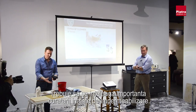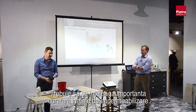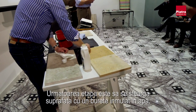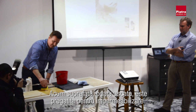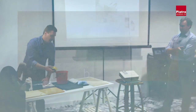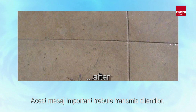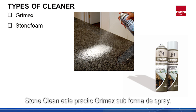The Grimex grabs hold of the sediment that normally accumulates during the manufacturing process of the stone. Our message to any installer is always make sure it is cleaned properly prior to sealing. Take a sponge and rinse the surface — once it's dry it will be perfectly suitable for sealing. Grimex is safe to use on all stones, which is a very important reassuring message to give to the customer.